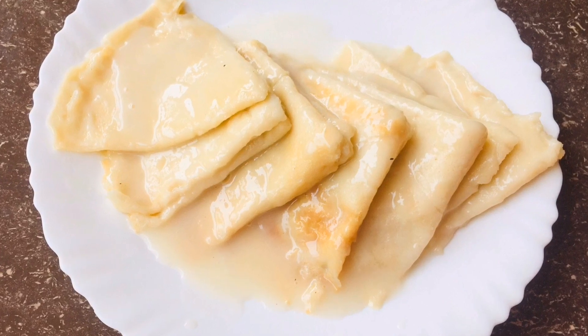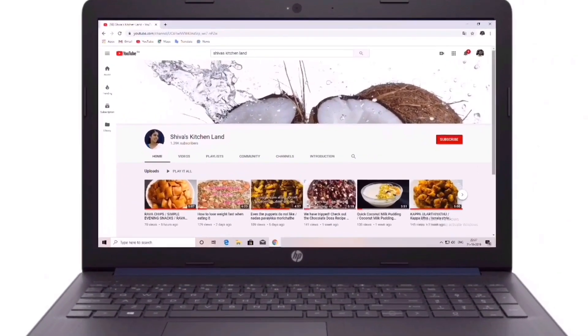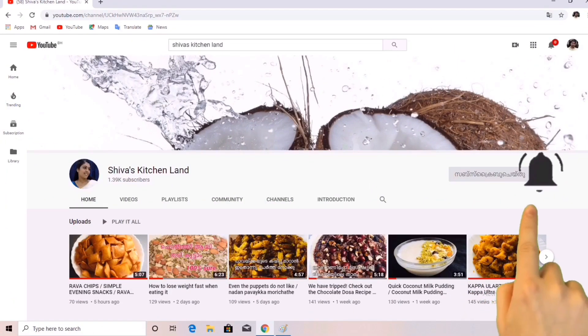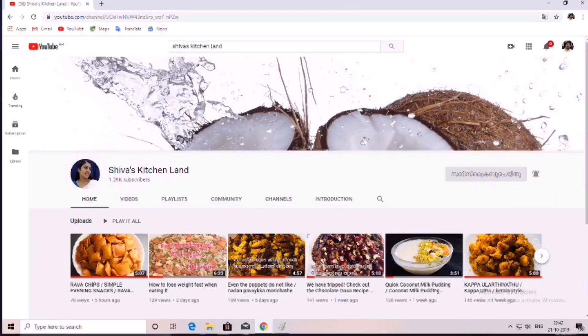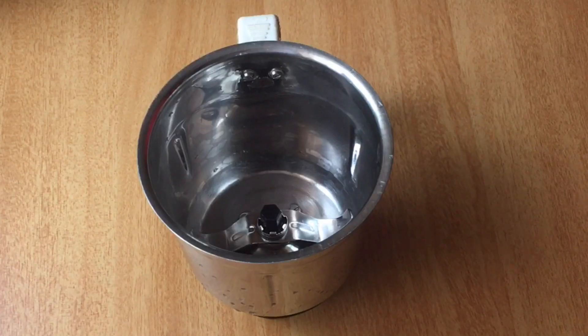If you like this video, please do subscribe. You can also click the bell button so you will be notified of new videos.